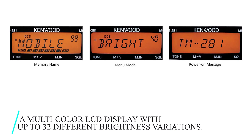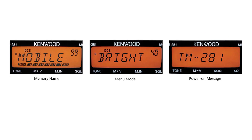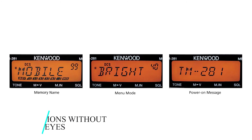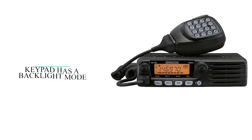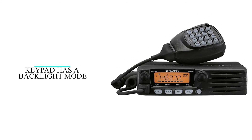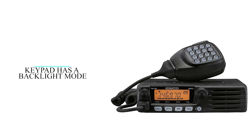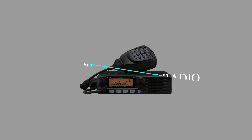It features a multi-color LCD display with up to 32 different brightness variations, important for matching display lighting to external conditions and helping you see functions without straining your eyes. The radio's keypad also has a backlight mode, which is useful when operating the radio in the dark or in poorly lit environments. On the downside, it doesn't come with preset frequencies. Overall, it's the best mobile ham radio we've reviewed.